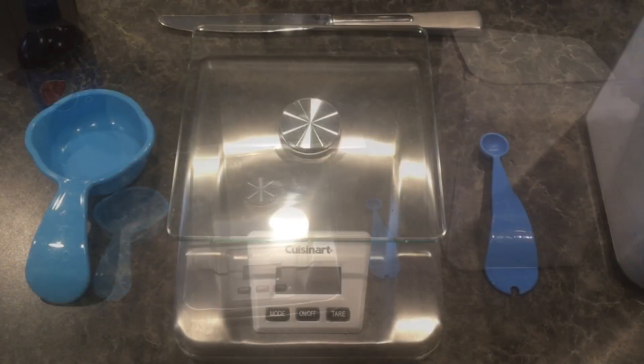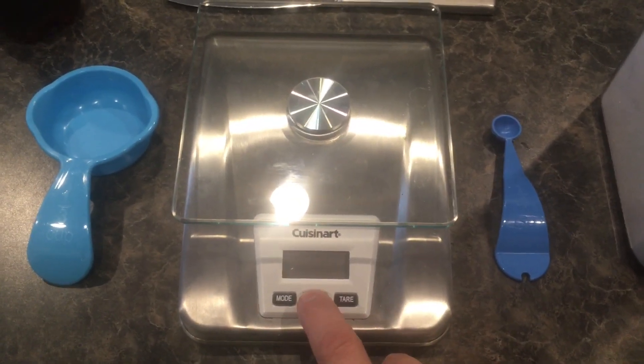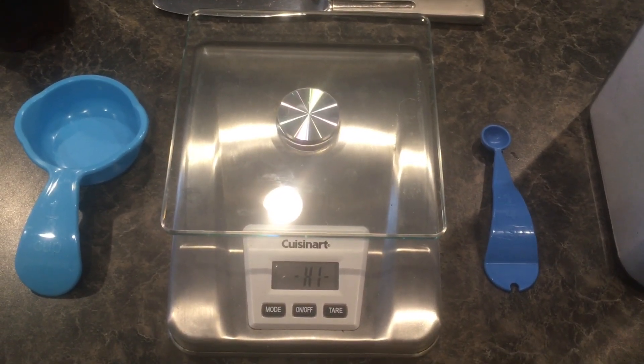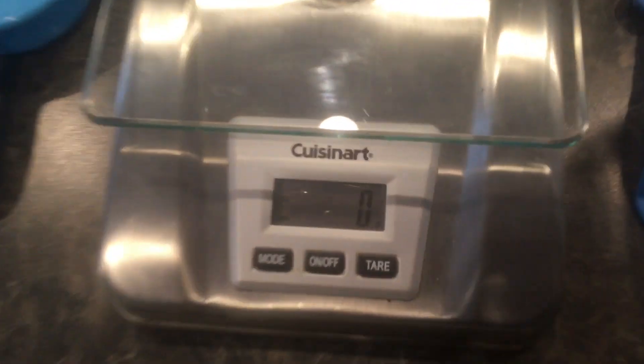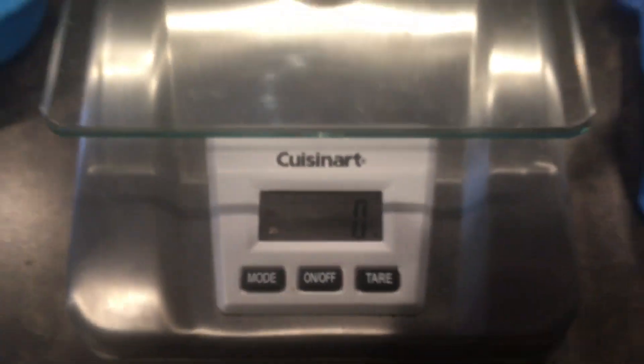Let's get started. I'll turn on the weight scale — you can see the 'G' in the bottom right, which stands for grams.